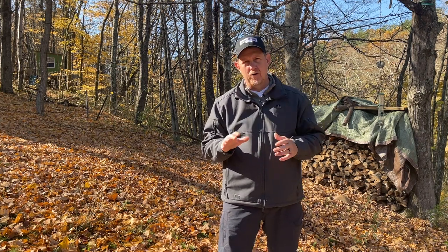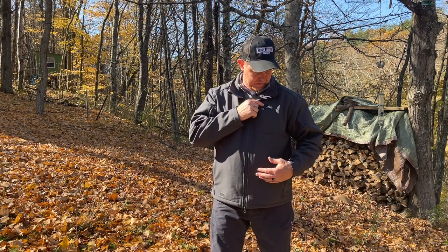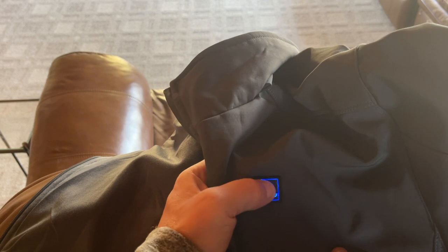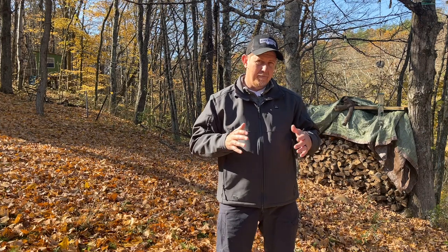I've worn this jacket about five times now to some really cold Friday night football at the high school, and also watching my son play soccer. If you've ever been on a soccer field, it's extremely windy and cooler than you ever think it's going to be. You hold the Debu power button for a couple seconds and you get red, green, and blue settings — or red, white, and blue — that switch between heated levels. This jacket saved me on one of those Friday nights when I only had a t-shirt on. I had it on high for the entire game and still had battery life when I was done.